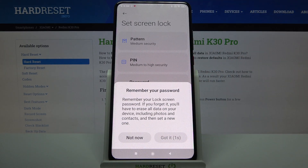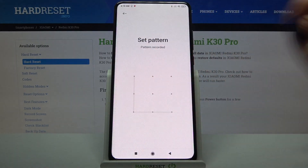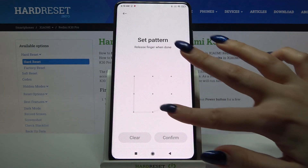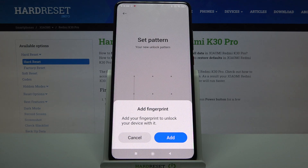Wait 5 seconds and click got it. Now enter my pattern and draw it again. After that click confirm.